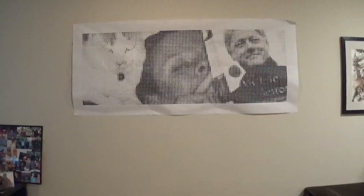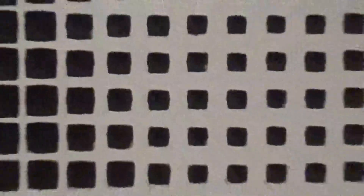Hi, it's Adam the hip nerd and today's show-and-tell is the CNC halftone family portrait!